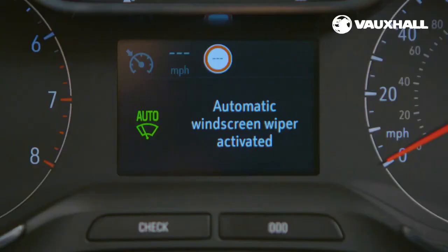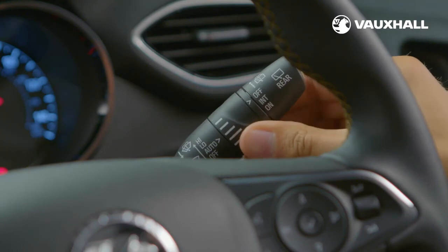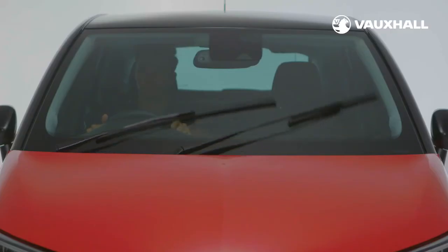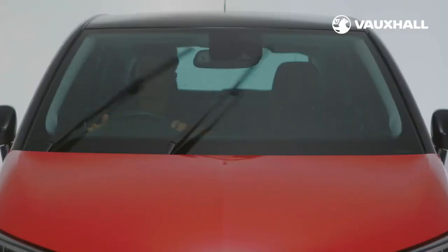If your Crossland X has automatic wipers, simply push up the stalk to the right of your steering wheel once to set automatic wipers, which will then adjust to the rain outside. If you need to change the setting use the centre of the stalk to increase or decrease wiper speed. Push up the stalk further for constant low speed and up again for the fastest.